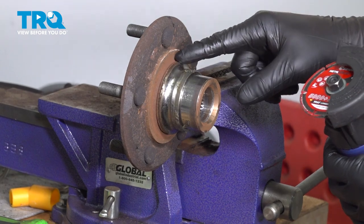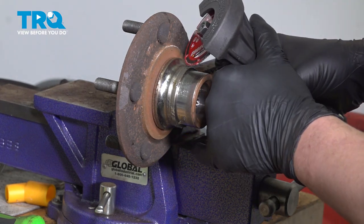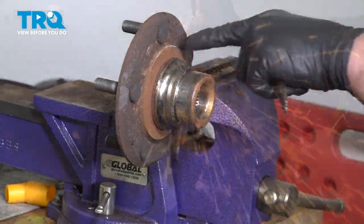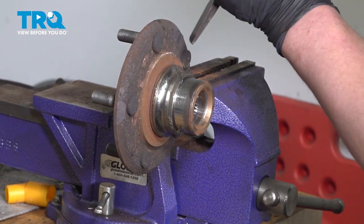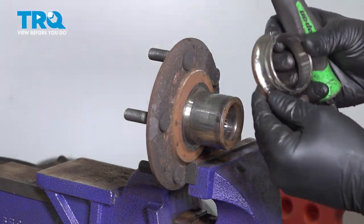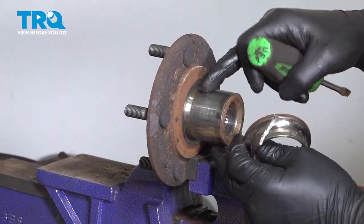Using a cutoff tool, cut the inner race off of the hub. While doing this, make sure you don't cut the hub at all. Get mostly through the race, then use a punch and hammer to split it — it should slide right off. The reason to use a punch and crack it rather than cut all the way through is that cutting all the way through carries a much higher chance of hitting the hub.